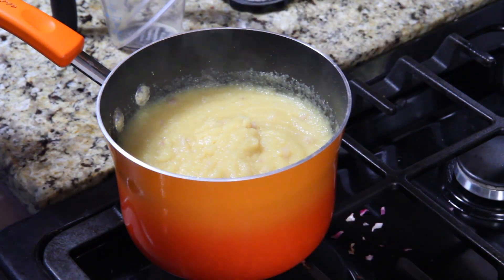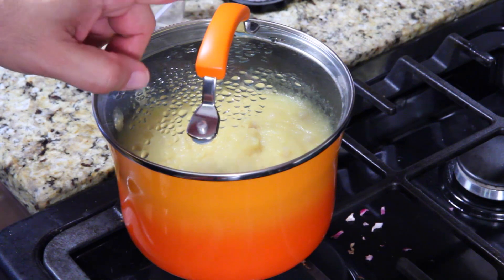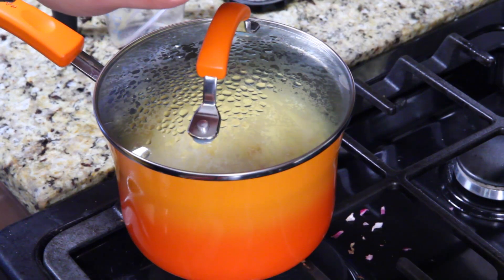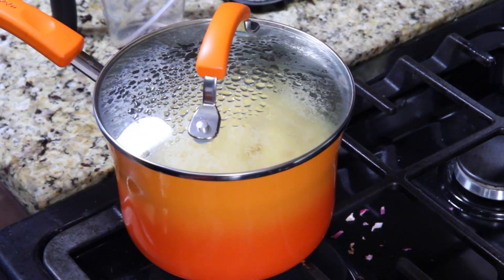Cover it and place it in the oven — 35 to 40 minutes. You're going to mix every 10 minutes. Put this in the oven at 350°F, and mix every 10 minutes to prevent it from clumping.